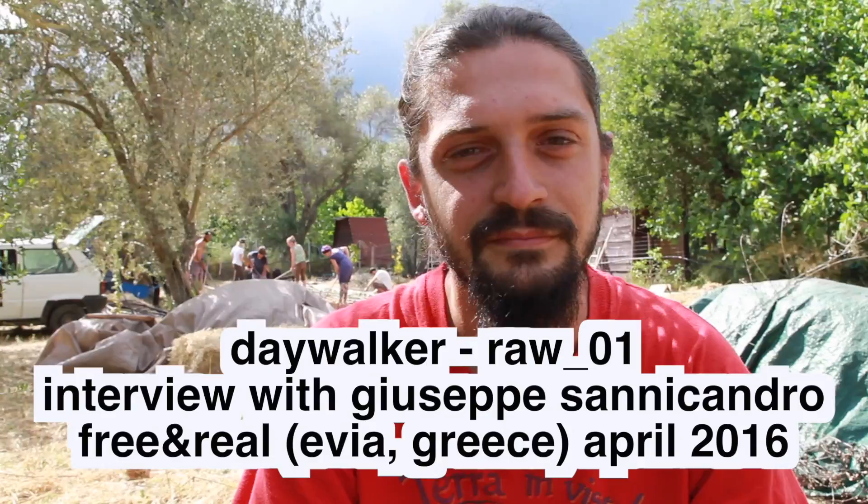I am Giuseppe and I have been practicing permaculture for some years. We are just at the end of a workshop and some people are still here working on the field, very inspired to finish what we started during the theoretical part. I'm here to facilitate the learning process and to try to make the world at least a little bit more sustainable — just planting a garden and recycling water.